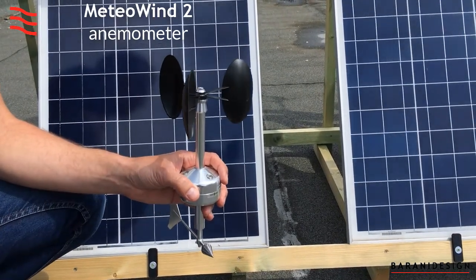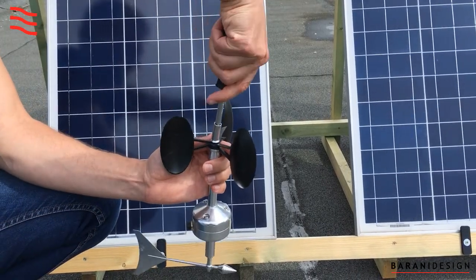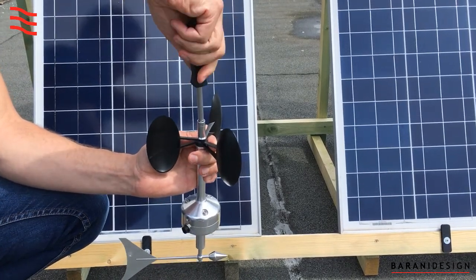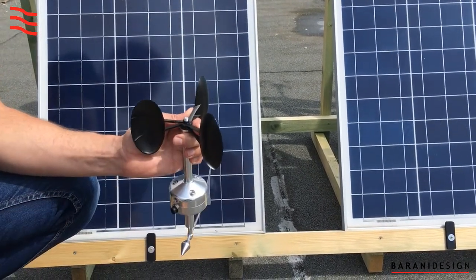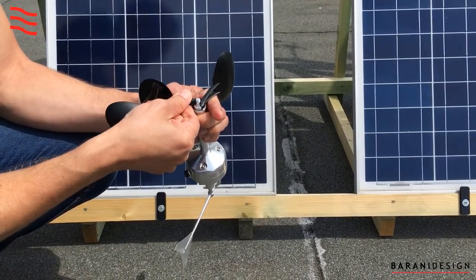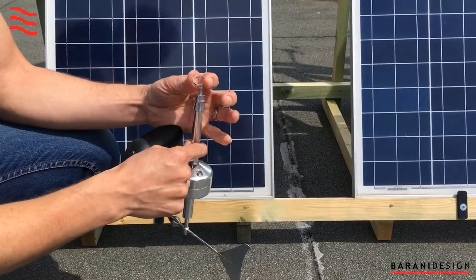To service and replace the cups on a Meteowind anemometer, all you require is an 8mm wrench. Just unscrew the top nut by holding the rotor with your hands. Remove the nut and wiggle loose the cups without putting too much pressure on the axle and the ring.